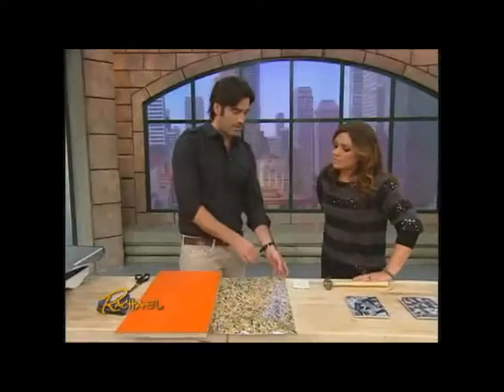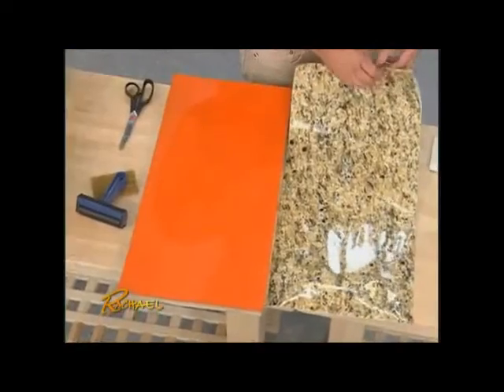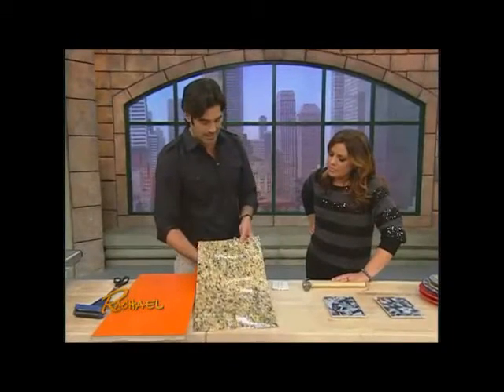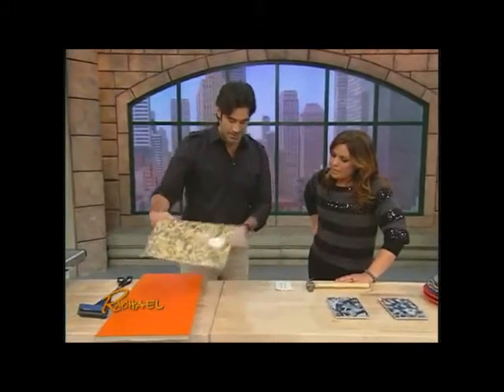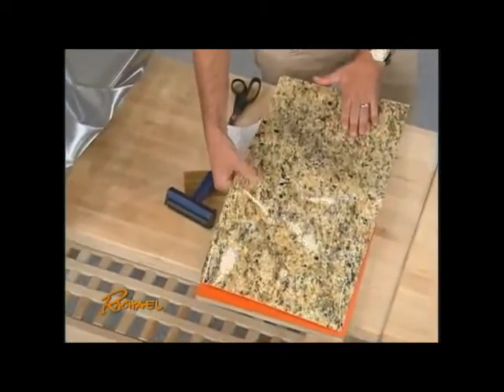Granite is obviously so expensive, comes in about three quarters of an inch, and when you buy it, it's heavy and bulky. This is a little bit more eco-friendly because you're not taking something from the earth. At the end of the day, it's just a peel-and-stick, and you can put it right over that old linoleum countertop that you've got.